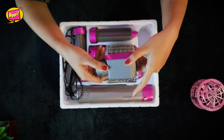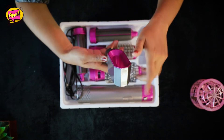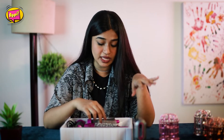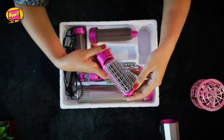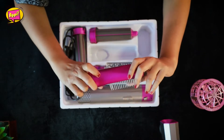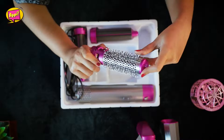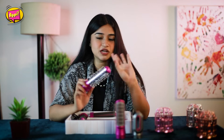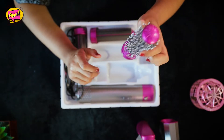The first tool is the hair dryer — it looks similar to the real Dyson. Next, there is a straightener, and there is a bristle attachment straightener as well. Then there is a rolling brush, or blow brush — I'm not sure exactly what it's called, feel free to put it in the comments.